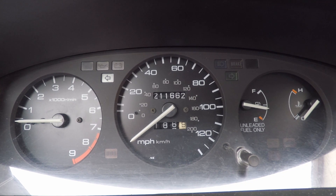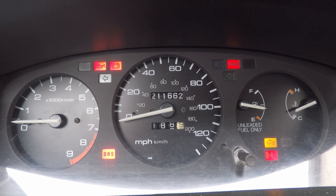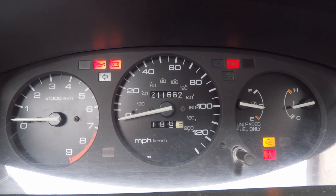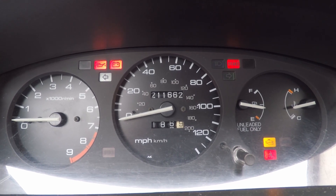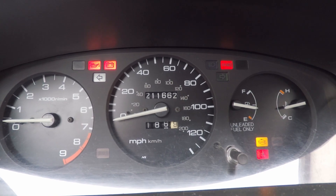I was gonna drive the car to show you guys what happens, but there's no point because it's on the other side of zero and just gets stuck on the peg. Here's what happens when I turn the car on — it just stays there. So what I'm going to do is take the cluster out, take the whole speedometer itself out, bring it inside, and resolder these joints.